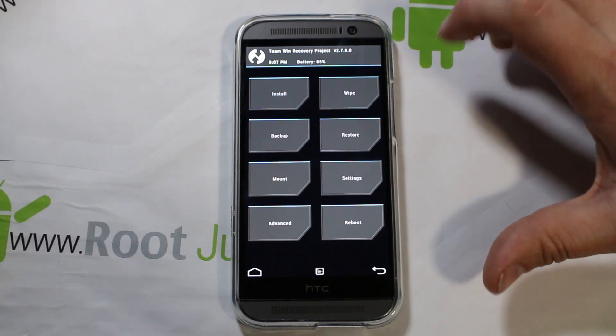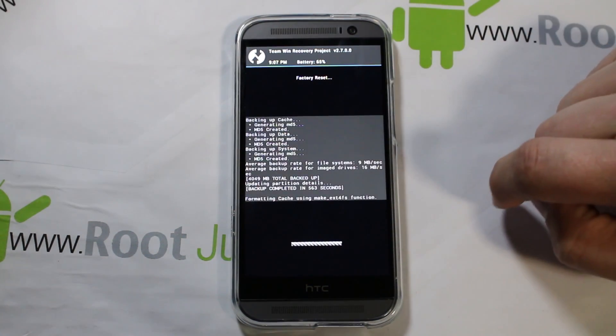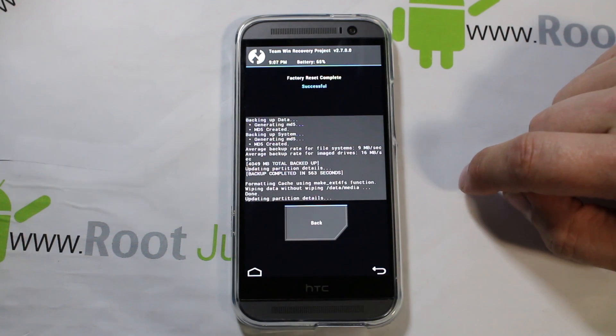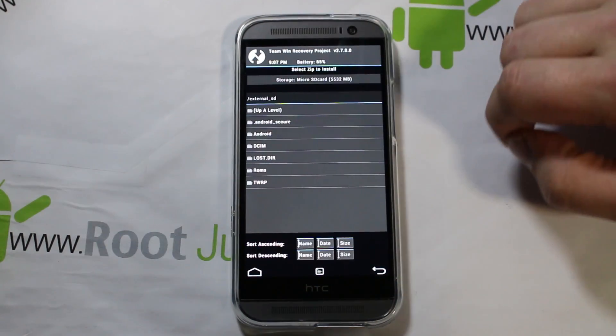Alright, first thing — I think the AROMA installer probably has a wipe option, but just to be safe I'm going to go ahead and wipe data, factory reset. This is going to wipe cache, wipe Dalvik, and wipe data.